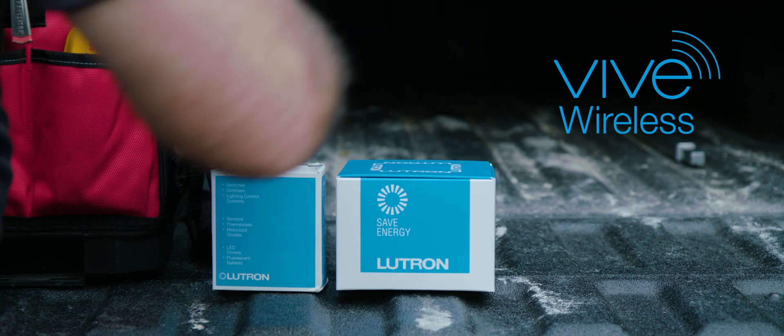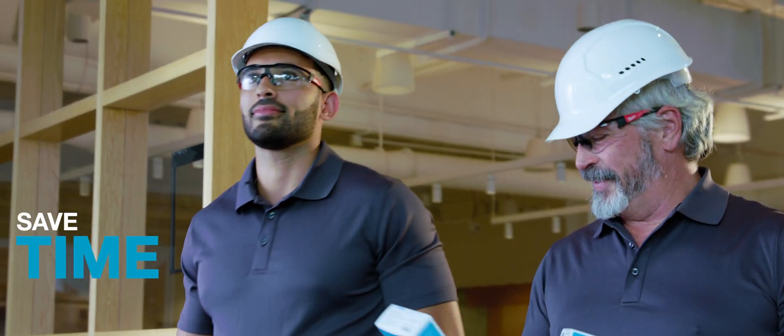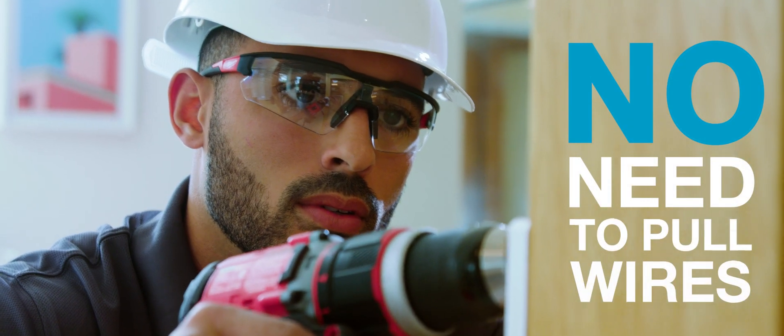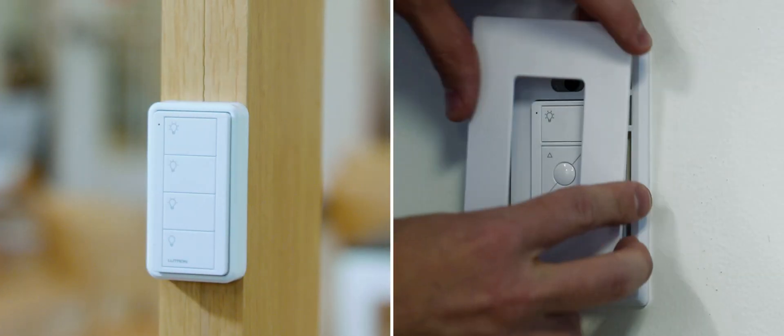With VIVE Wireless, the same install can be completed up to 70% faster, saving time and money. There's no need to pull wires, no need for new back boxes, and less fishing for wires through sheetrock.